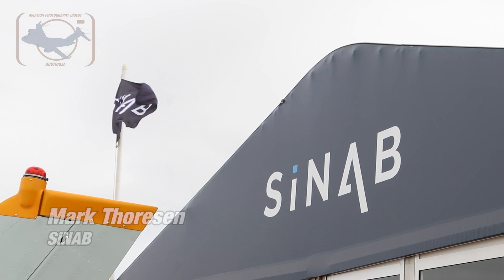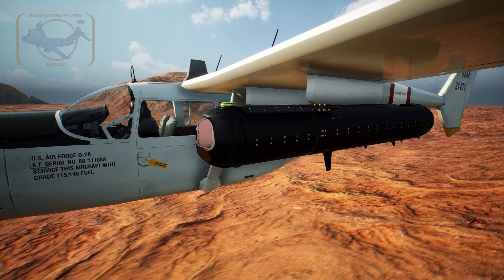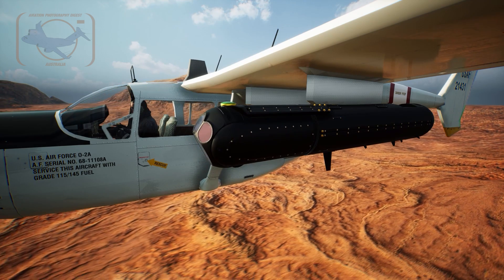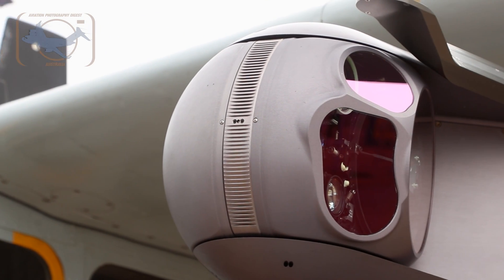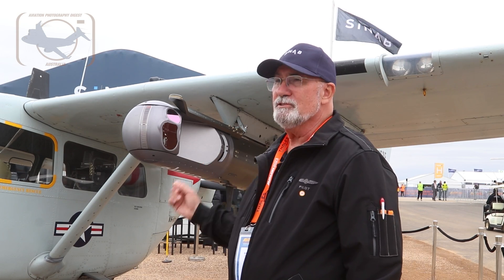The pod itself was designed under a Defence Innovation Hub project as a JTAC training solution. It was driven by Air Force's requirement to have some kind of system that would support the MOU training with the US requirements. Tony and the team designed this pod and have been developing and building it over the last three years, and here it is almost ready to be delivered as a finished product.